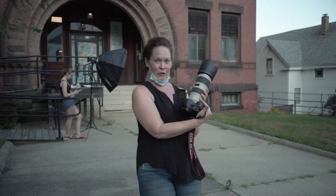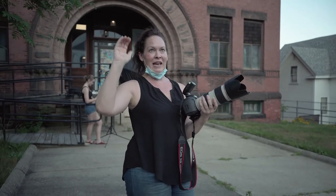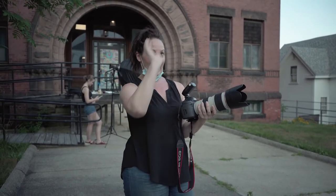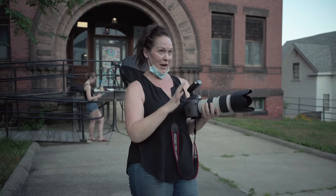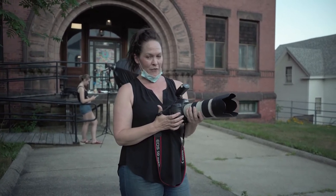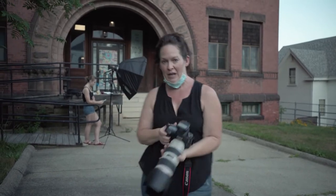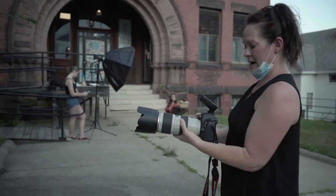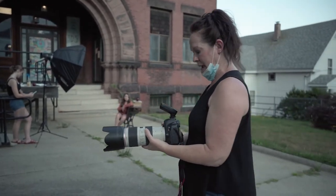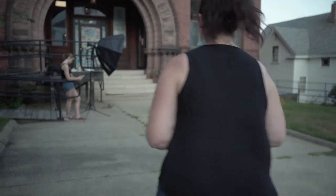Let me explain my camera settings real quick. We're now at the tail end of golden hour — the sun is behind the building. I'm shooting at f/2.8, 1/500th of a second shutter speed, ISO 500. My AD200 flash is at 1/8th power, and we're using high speed sync.